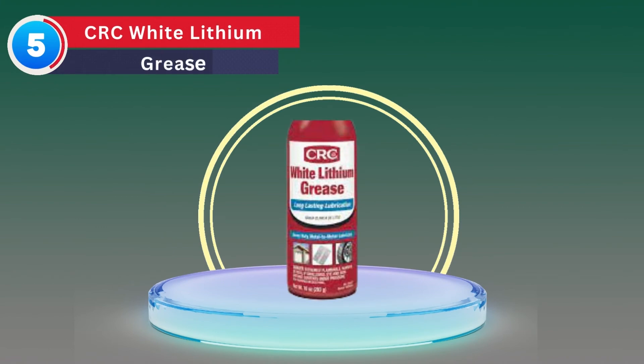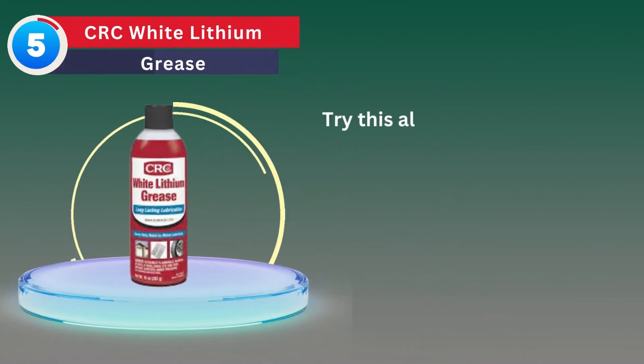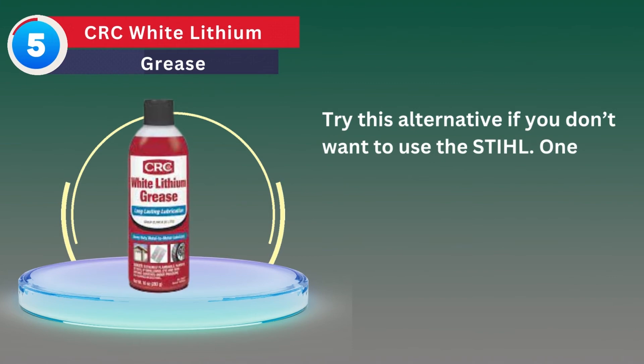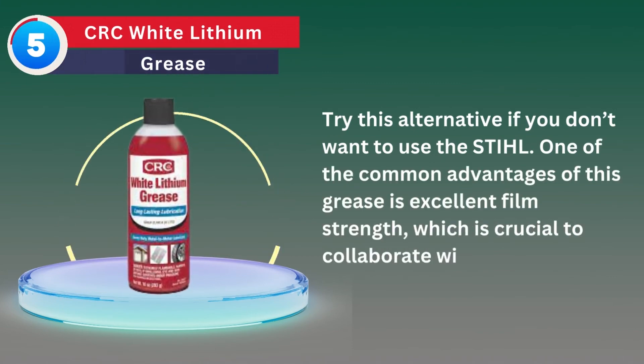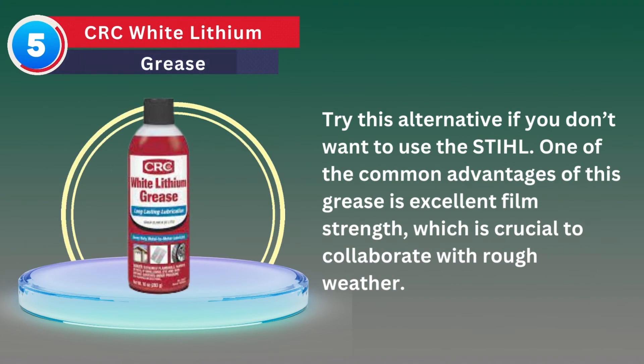Number 5: CRC White Lithium Grease. Try this alternative if you don't want to use the steel. One of the common advantages of this grease is excellent film strength, which is crucial to collaborate with rough weather.